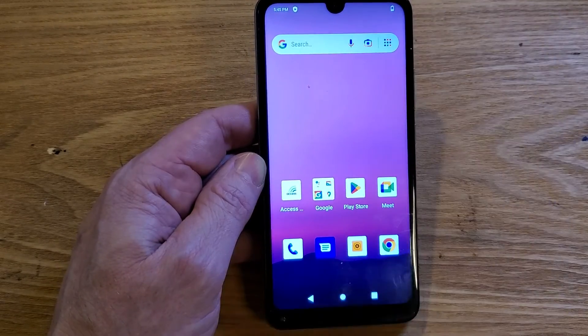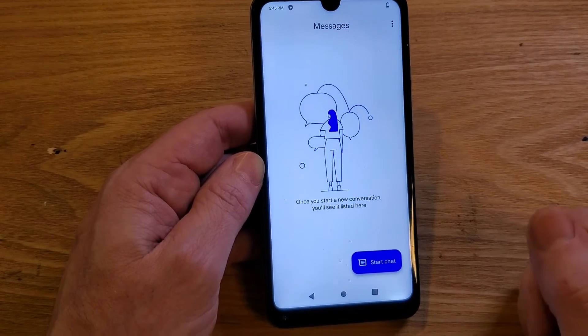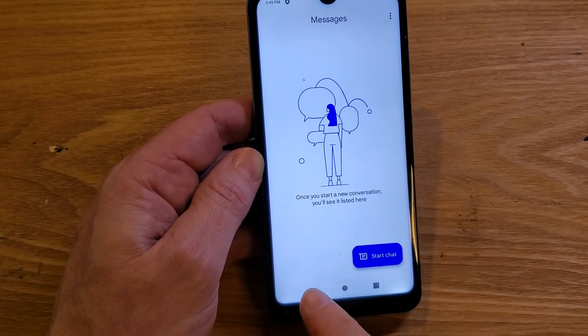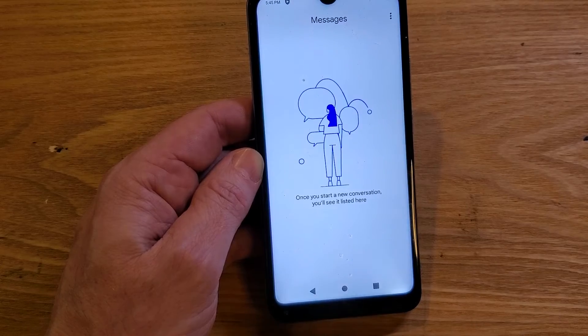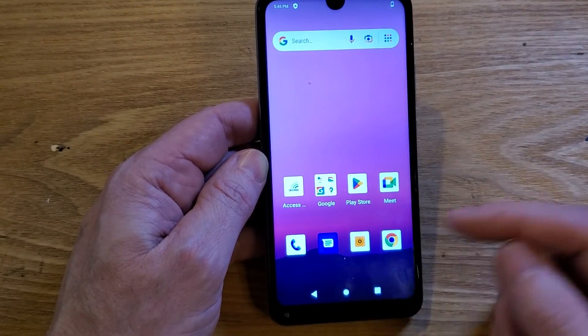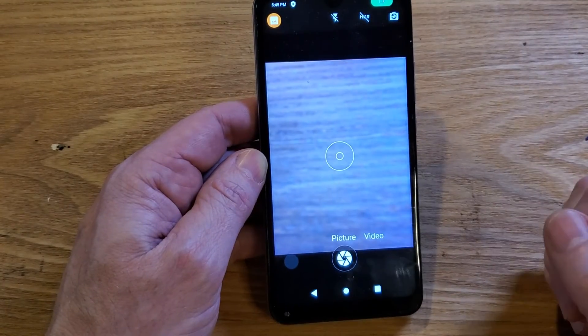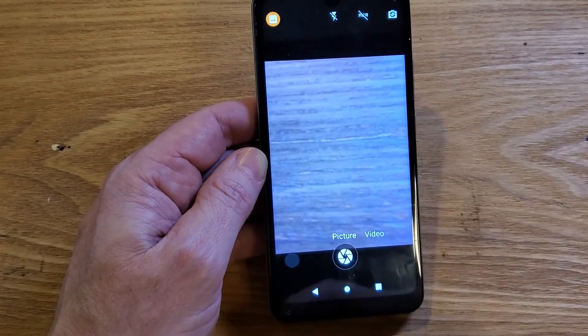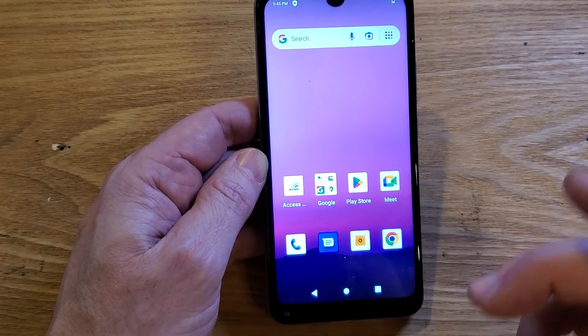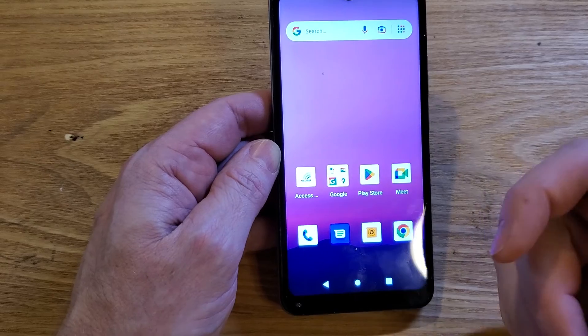Let's bring up Messenger — shazam, right on. Back out and it just turns right off. Let's bring up Camera — shazam, it turns right on. Back out. You can test it on your phone too.